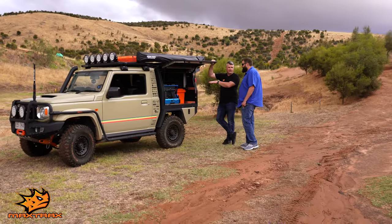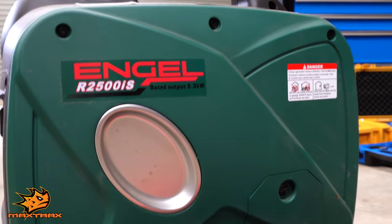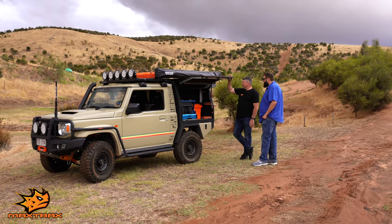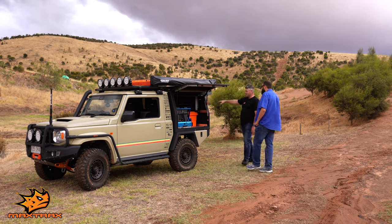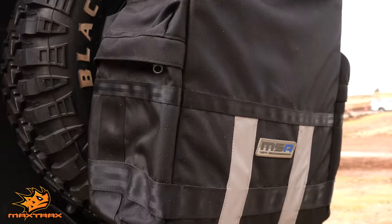Angle's put in a fridge there, and Angle have also supplied a couple of solar panels and the generator. MSA have also given you the rear bag, and they've also got the swag which is inside the back here.